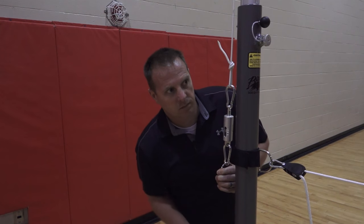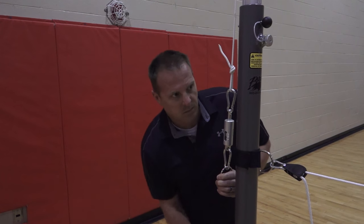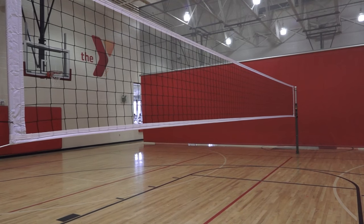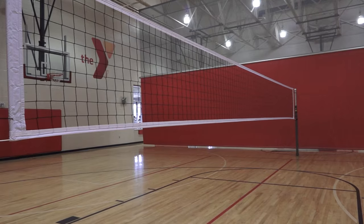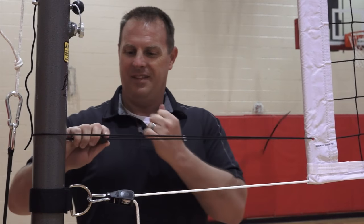Net height adjustment can be accomplished by adjusting the tension of the top rope using the winch, by adjusting the bottom rope using the winch tensioner, and also by adjusting the side tape tensioners.